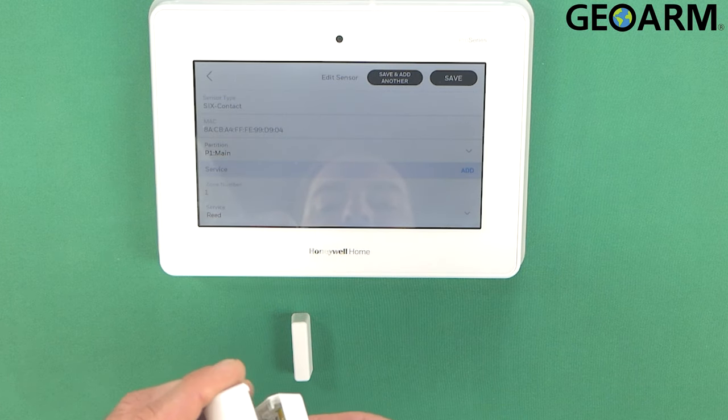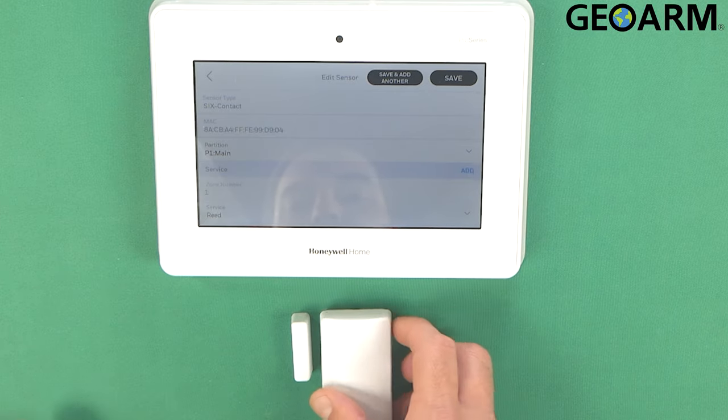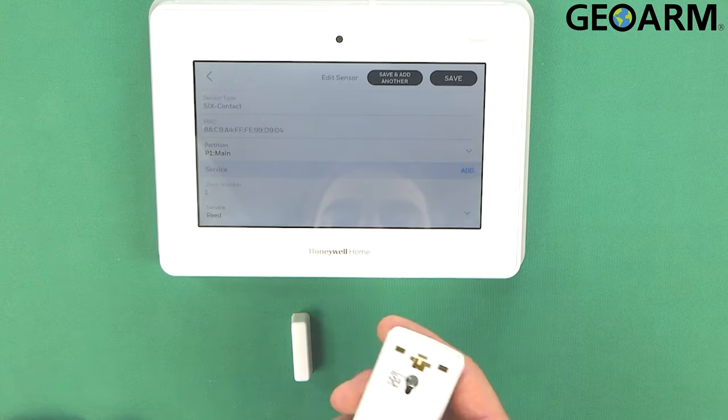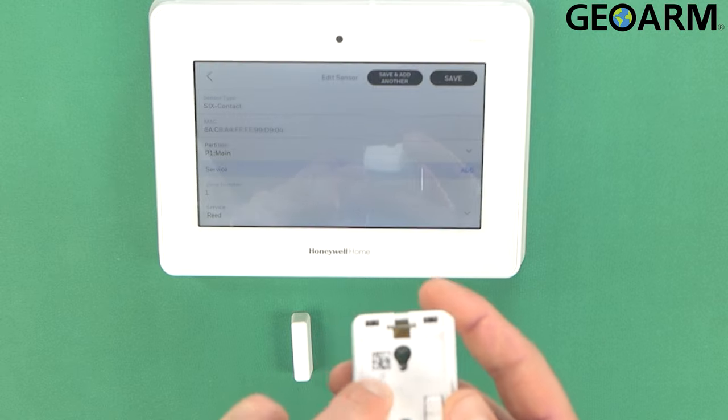And that is how you learn in that contact. You can see it is enrolled — six contact — and it gives the MAC address. You can go ahead and verify that the MAC address matches by reading the MAC address, which is located right here on the device.